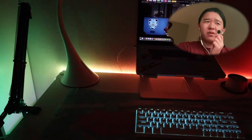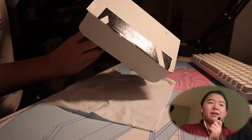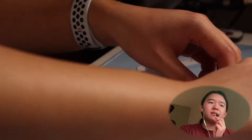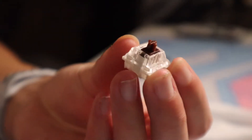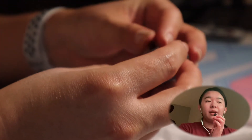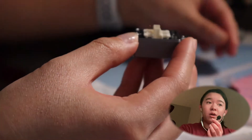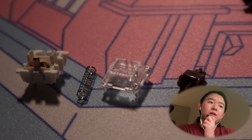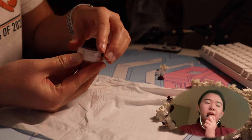I've got Brooklyn Nine-Nine on. These came with the keyboard — I just put them in this box because it was convenient. I'm really glad I got the two-in-one switch opener because it's very useful and I made a lot of use out of it. It was really fun to work with these tools and all this stuff.